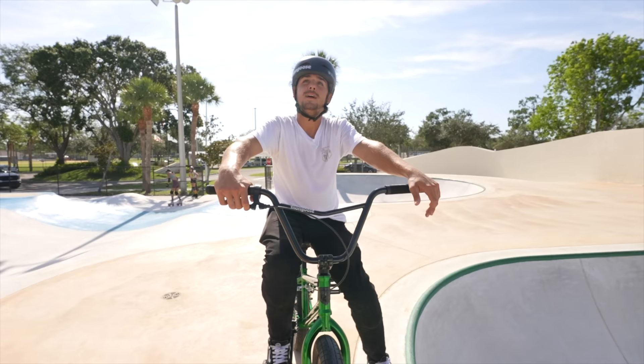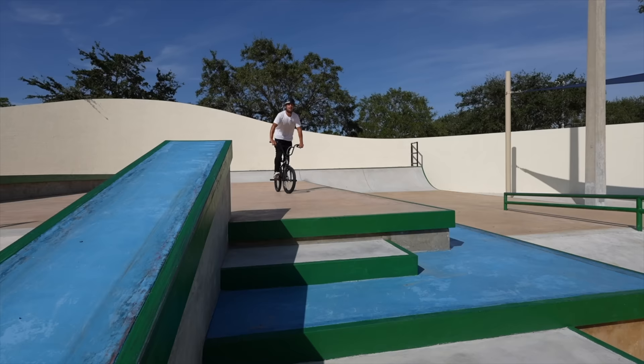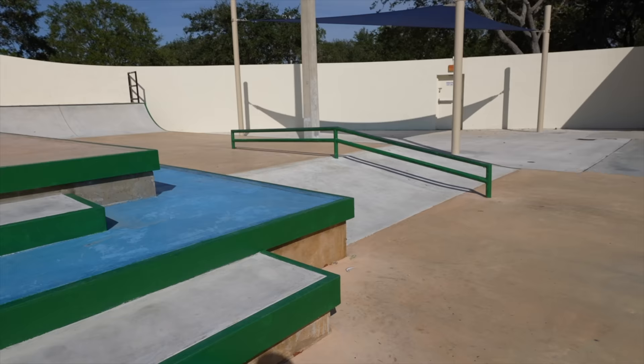Speaking of tires and air pressure, the next trick is a 360 down the stair set. We're going to see which bike feels better for him. He's figuring out the distance and how fast he needs to go to clear the gap - his goal is to land at the corner. Here we go.